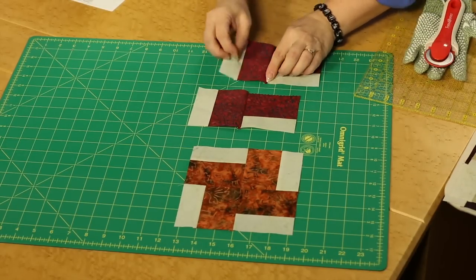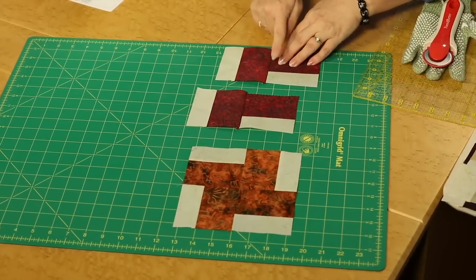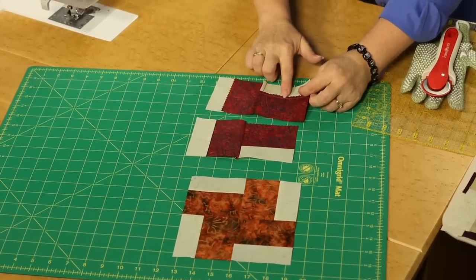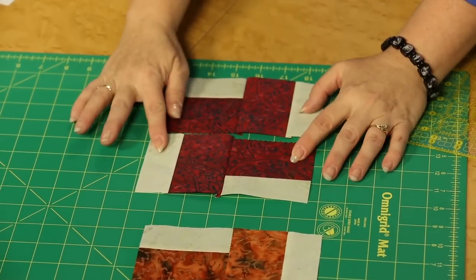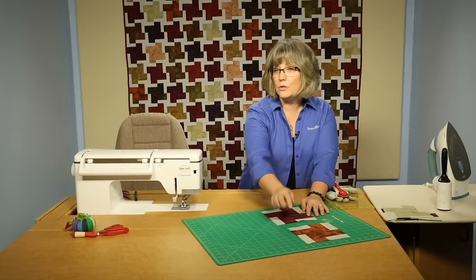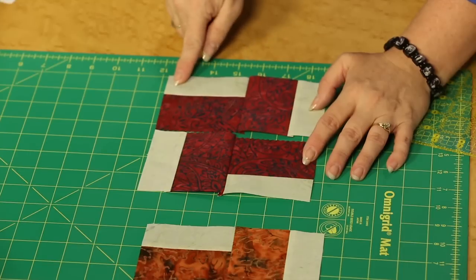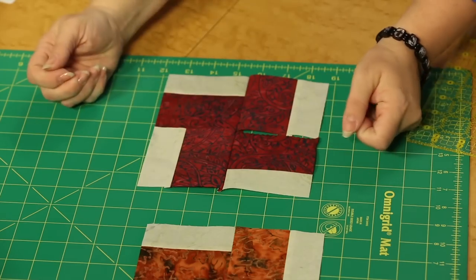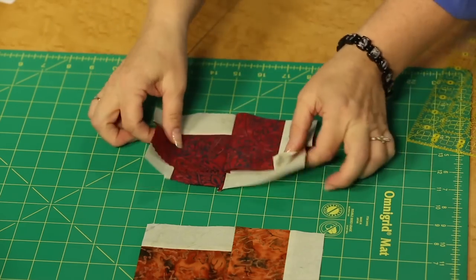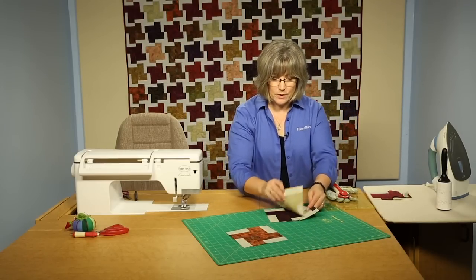I'm pressing here so that the seam allowances would be going toward least resistance. There's a seam on this piece, so I would press them toward that bar. You can see that by arranging them according to the instructions in our diagrams, the light is up outside here on the corners. Join your row together, and you have your four corners, four-patch.